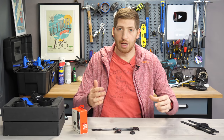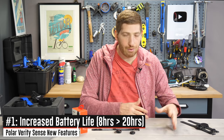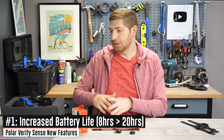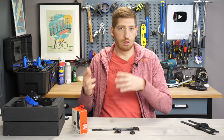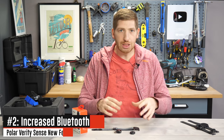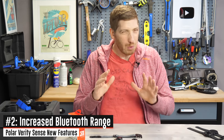This charging band is new. First off, they've increased battery life from 8 hours to 20 hours — a pretty substantial jump, putting it more in line with other options out there like the Scosche Rhythm Plus 2.0 and the Scosche 24. They've also increased the Bluetooth range from 75 meters to 150 meters.